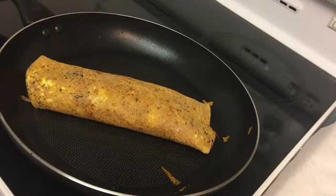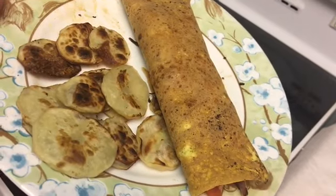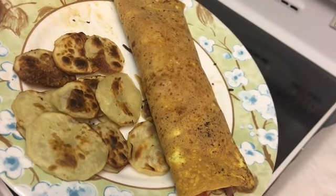That's a different presentation than the previous omelets. I'm sure it'll taste just as good, if not better. And there you have it — omelet and potatoes.